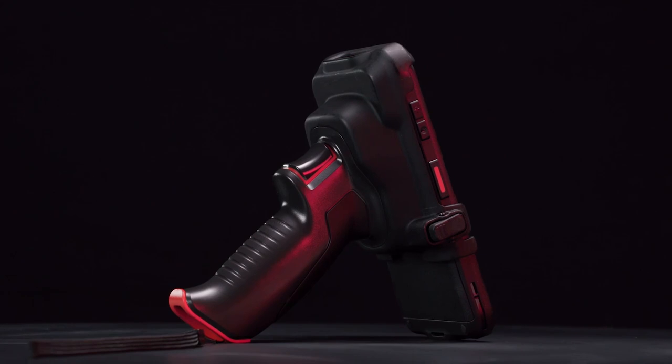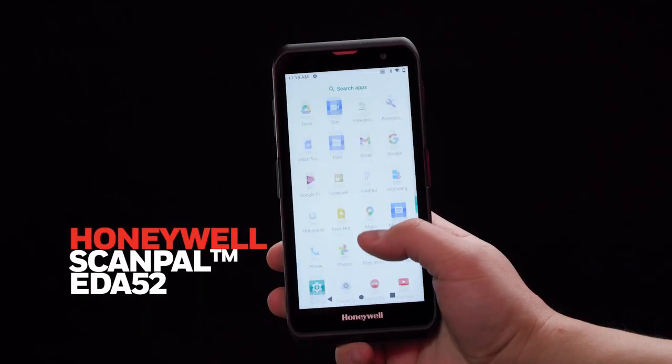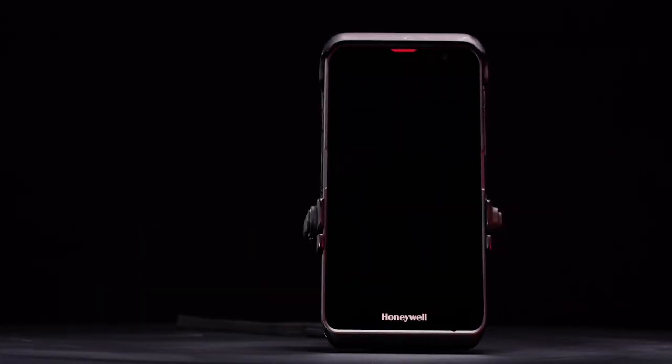With the Honeywell ScanPal EDA52, you've got the apps, performance, and connectivity you need in the palm of your hand.